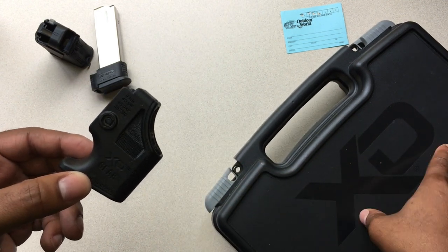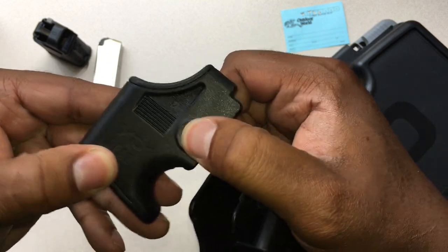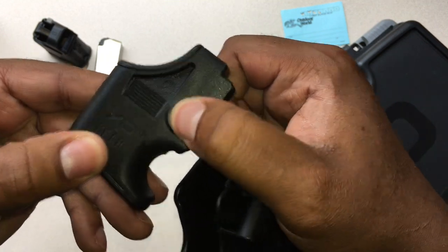This is an XD Mod 2. There's a button on here. I got a lot of questions online and offline — hey, what is that button for?